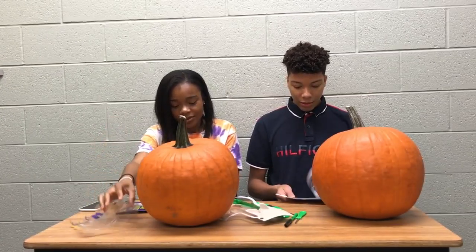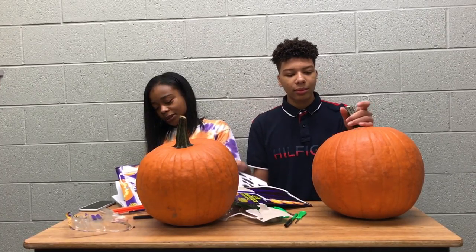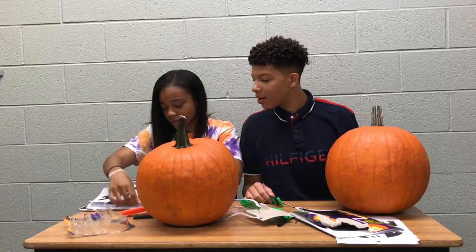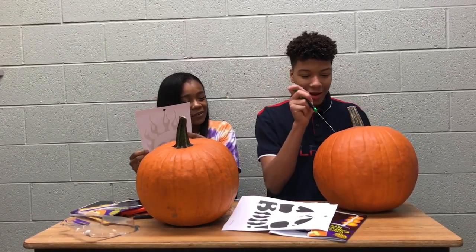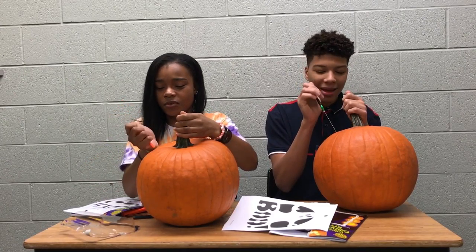I think I'mma do — oh look, it says Super Gooper Scooper! I'm doing this y'all. I'm about to cut out the head first and take out the guts. Ready? Come on, we gotta get ready. Oh yeah. Ready... Set... Go!